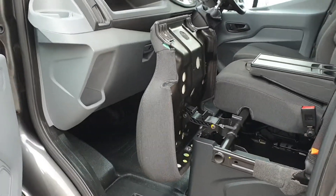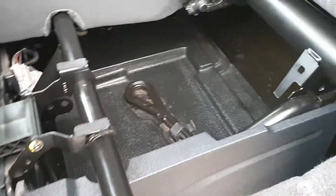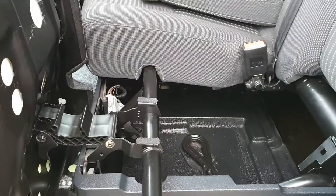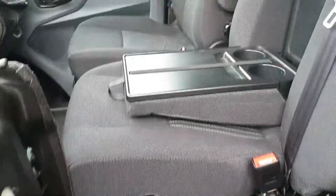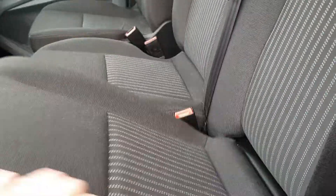Both seat bases lift up, as demonstrated on the outside seat, giving you access to a useful storage box underneath the passenger seat. The centre seat back drops down for a little bit more office space and a couple more cup holders, then simply pushes back into place.